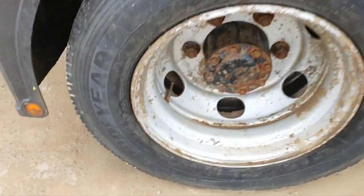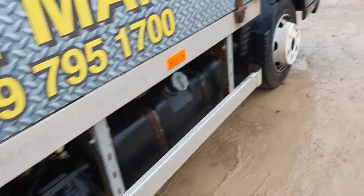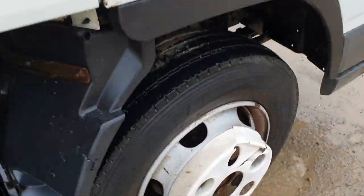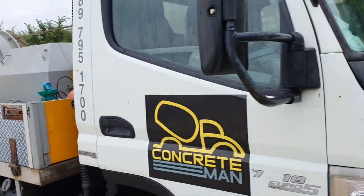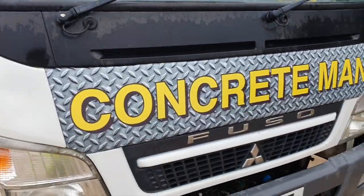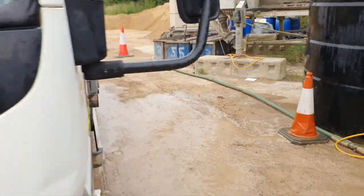Just finished washing the pump. The wheels are immaculate — not those ones, these wheels are immaculate. The car looks clean, ready for the next job. Do a little walk round.